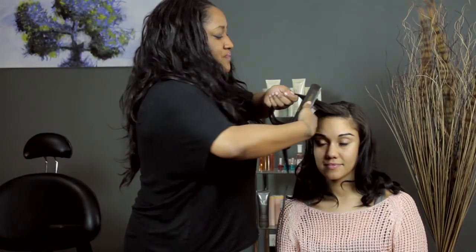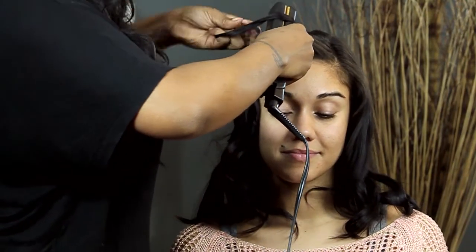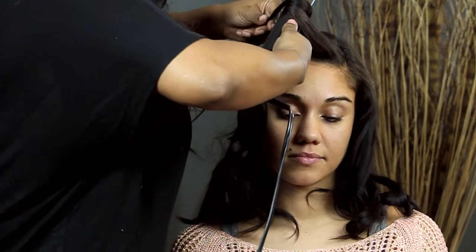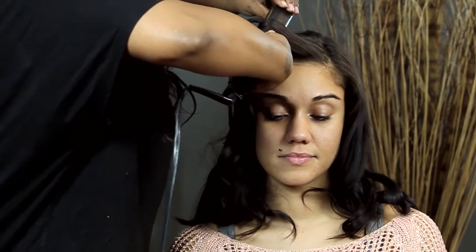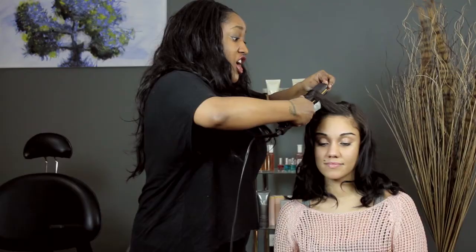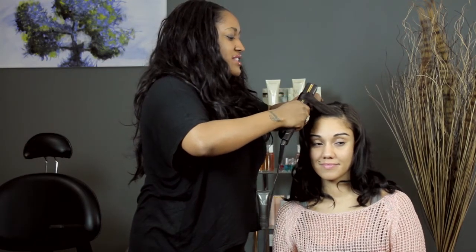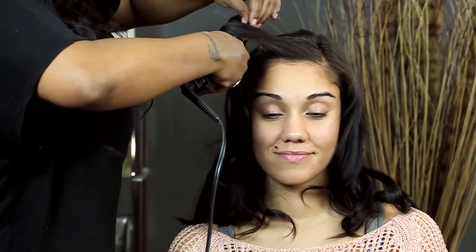Then, you grab your straightener, you take it to the base of the hair, and you wrap the hair around the straightener, almost to mimic the motion of a curling iron, what a curling iron would do. You just keep twisting. You have to hold it tight because the hair will slip because the straightener doesn't have a clamp like a curling iron. You just keep going down. You can even hold it in place just to make sure that it won't get away from you.